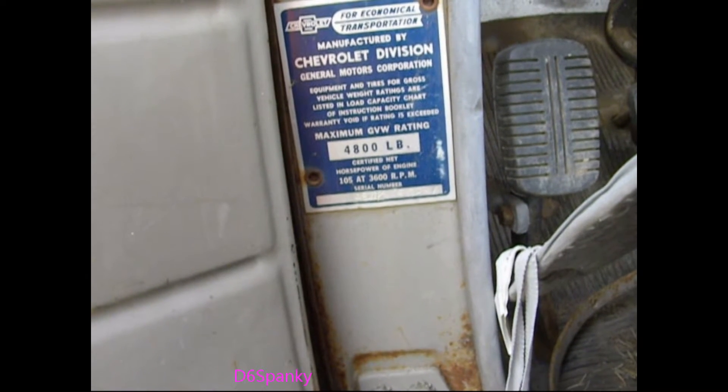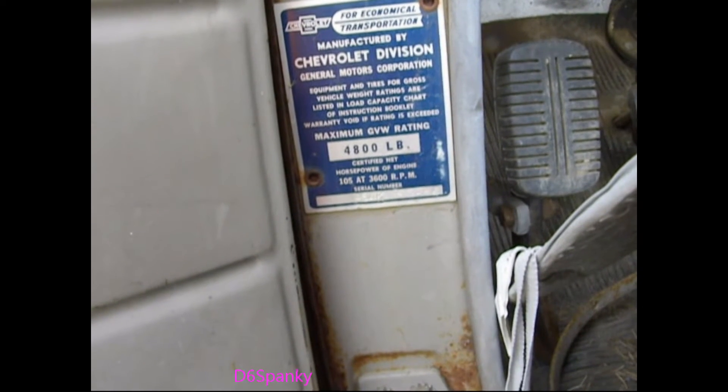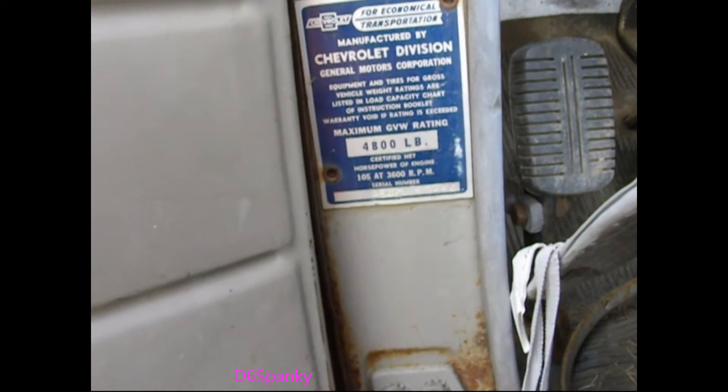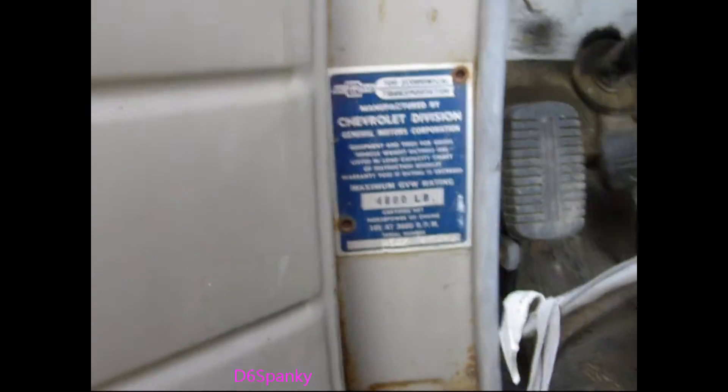It does not have a January birthday, I imagine. I had to research all that — I had no idea. And I didn't know that the owner knew any of that either; really he only knew the year.